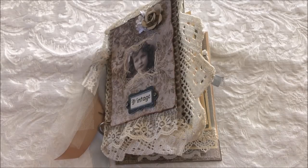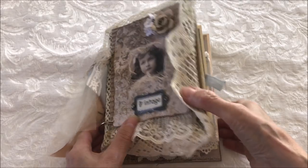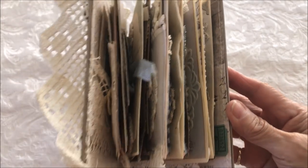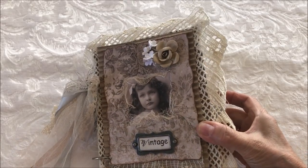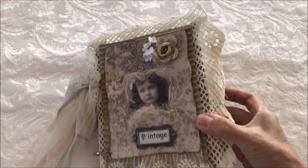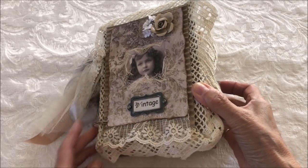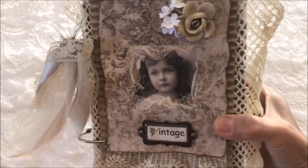Hi everyone, it's Kathy and I'm back with a junk journal. This one is a little bit bulky again, but you know how that goes. It measures 6 by 7 inches, has 24 pages and 4 mini journals.